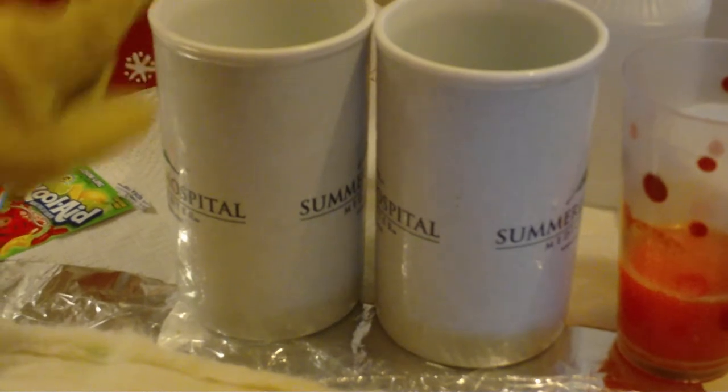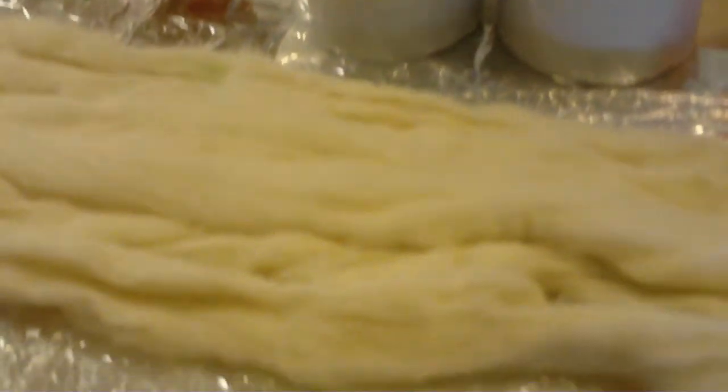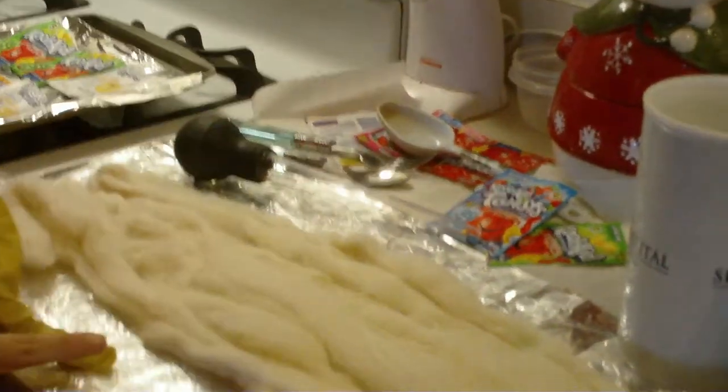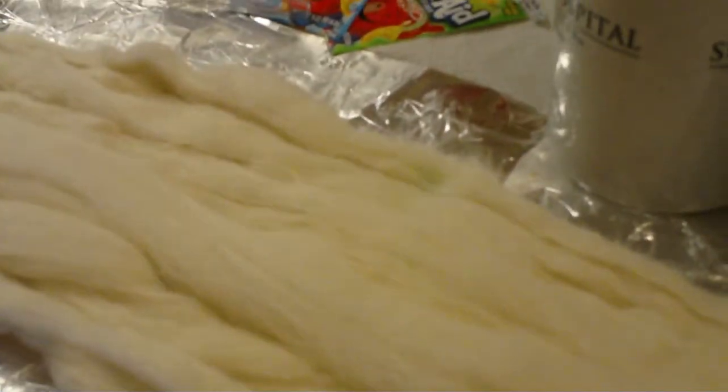Today I'm using green, blue, and orange. And you need your roving — you can get rovings from Knit Picks, like here, which I tore up the label, but that's what it looks like. It's 100% Peruvian wool. You also need plastic wrap, tinfoil, a microwave, and a towel.